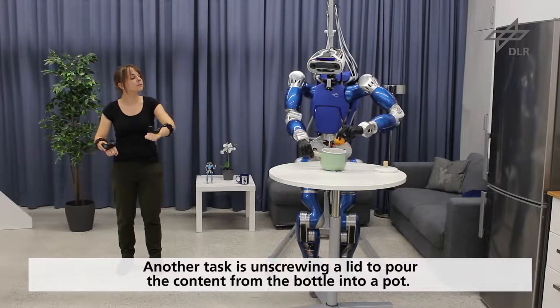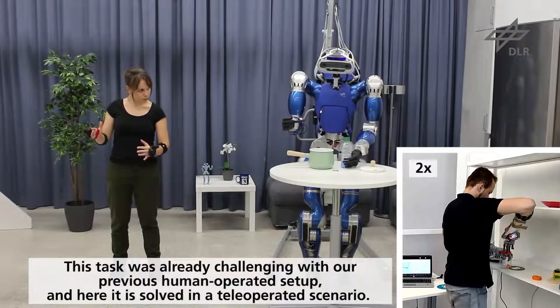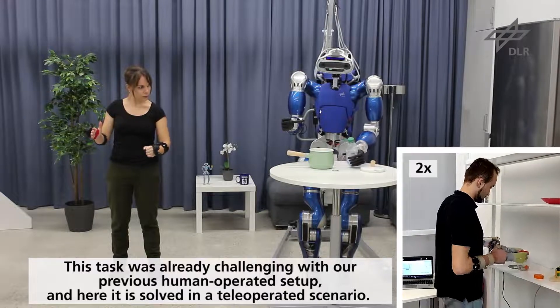Another task is unscrewing a lid to pour the content from the bottle into a pot. This task was already challenging with our previous human-operated setup, and here it is solved in a teleoperated scenario.